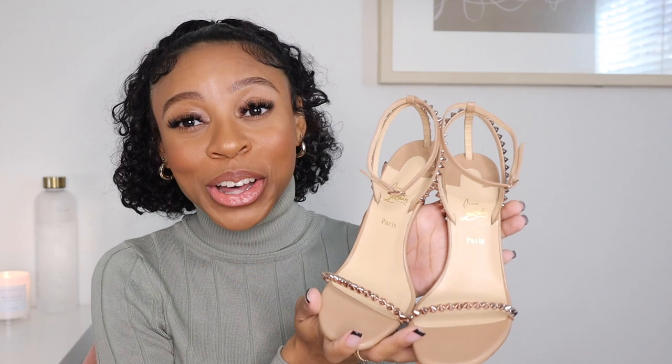But I am absolutely going to be stepping in these this spring, because these are like the perfect pair of nude heels to add to any look. They also come in black, but I'm a neutral-tone girl, so nude is perfect. These are leather, of course, the soles are red — this will make some bloody shoes — and I love that the heel is actually not that high.